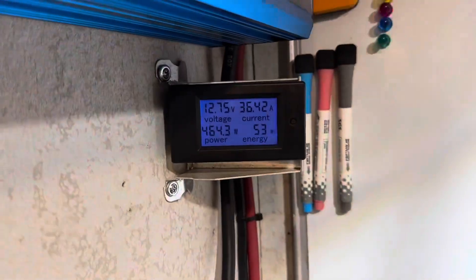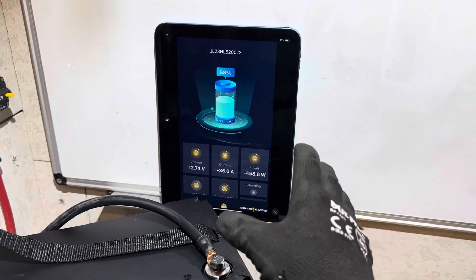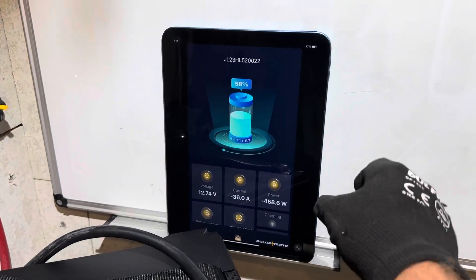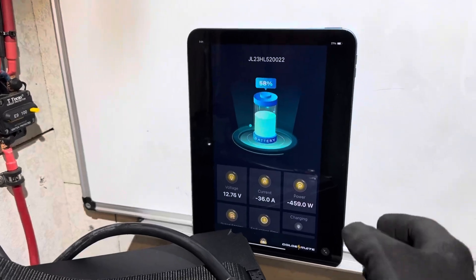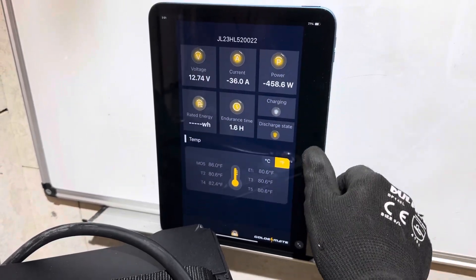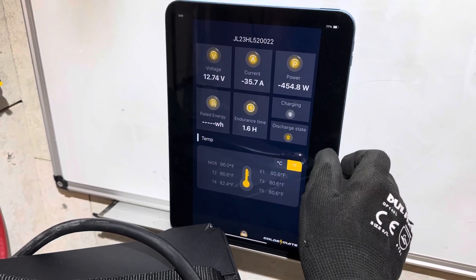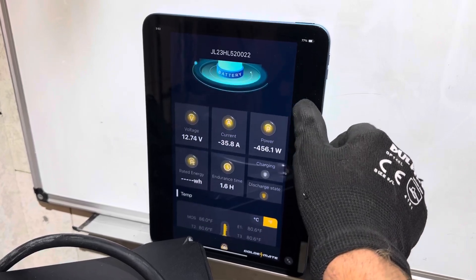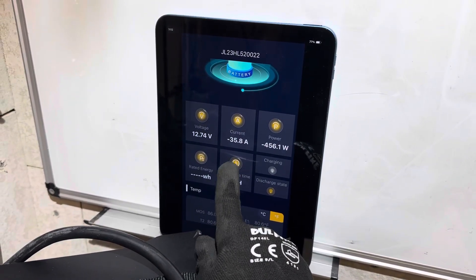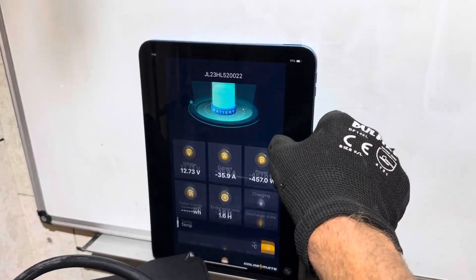We're not quite at the halfway mark yet on the Golden Mate Sirius 100B. I wanted to show you Golden Mate's own app compared to the other app. This is the battery information: 460 watts draw. It's a bit more basic — we've got temperatures shown, you can pick Celsius or Fahrenheit. The other app also gives you a time-to-empty, endurance time, discharge state, and all your information right there. Just trying to be completely thorough.